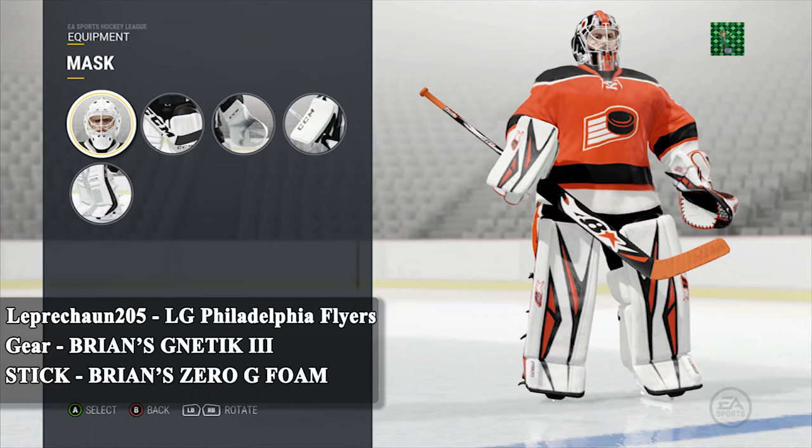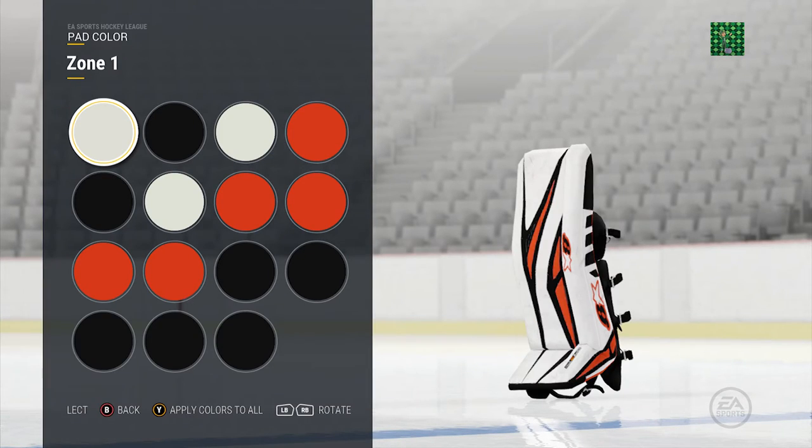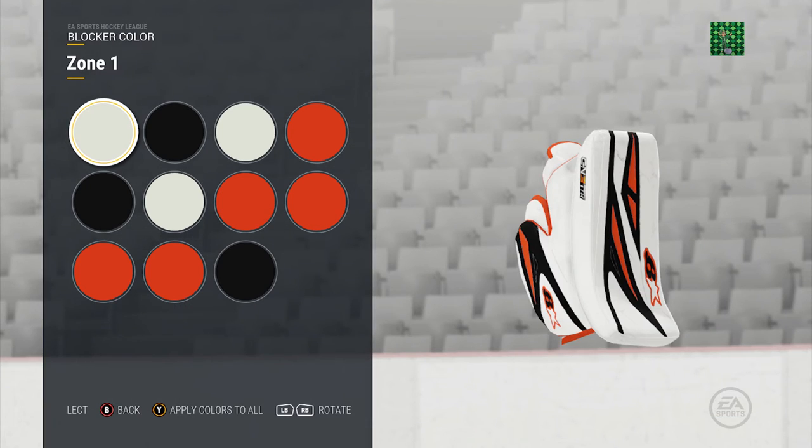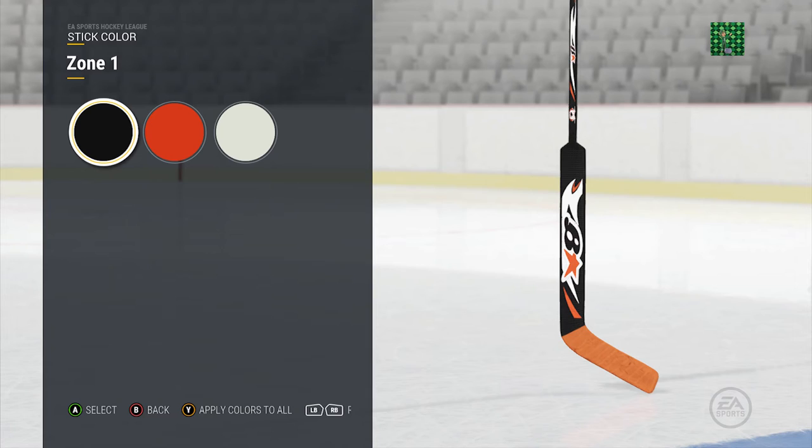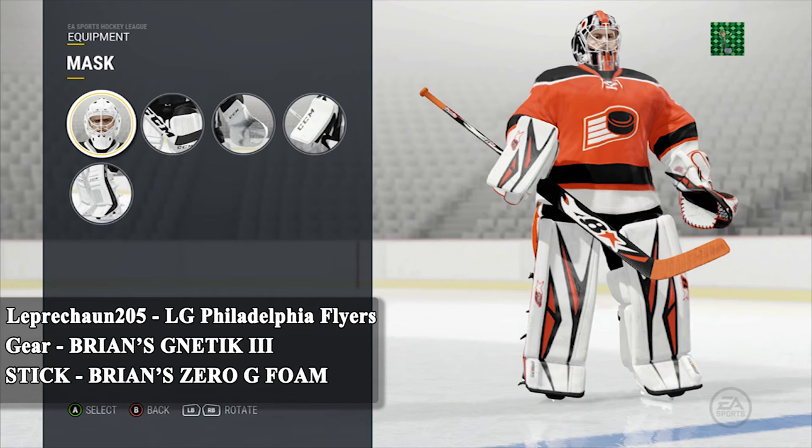Our last goalie setup comes from Leprechaun205 and his setup for the LG Philadelphia Flyers. Another Brian's equipment — this time it is the Brian's Genetic 3 and the stick is the Brian's Zero G Foam. When he sent me these pictures I kept going back to them and honestly I'm not even 100% sure what the reason is. It could be the bright orange and black against the white base — it makes those colors pop. Notice how everything has the white base, but when you get to the stick, Leprechaun decided to flip the script and give the stick a black base. The stick by itself looks pretty cool, and the fact that it's the exact opposite of the rest of the equipment is probably why my eyes kept going back to it.